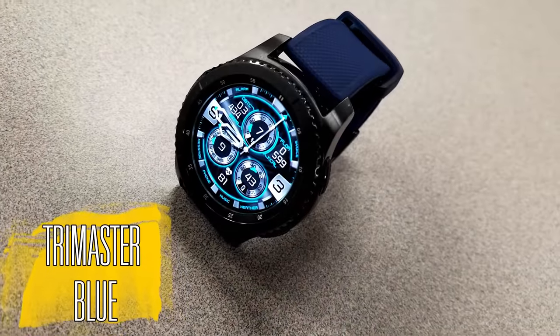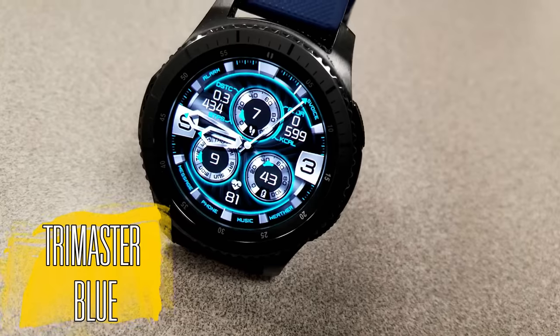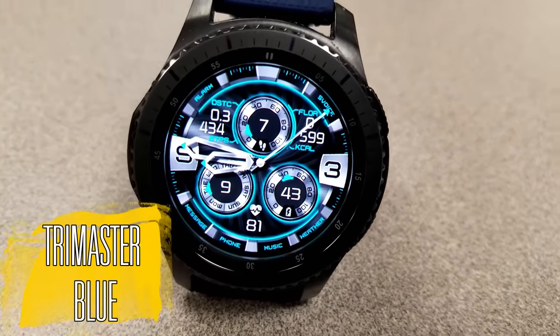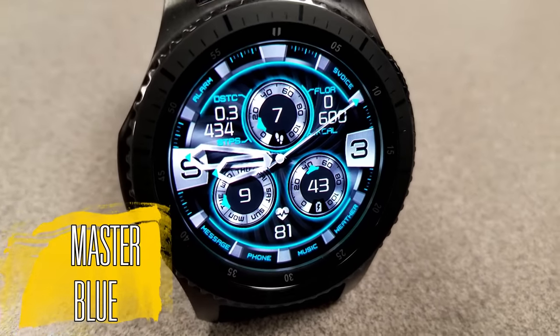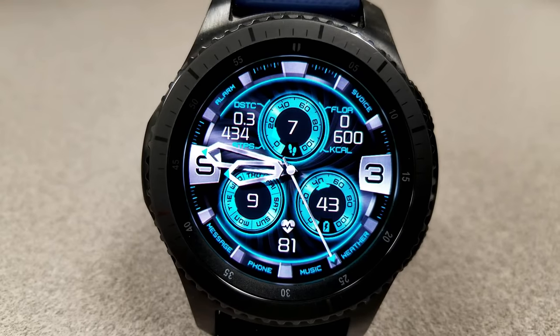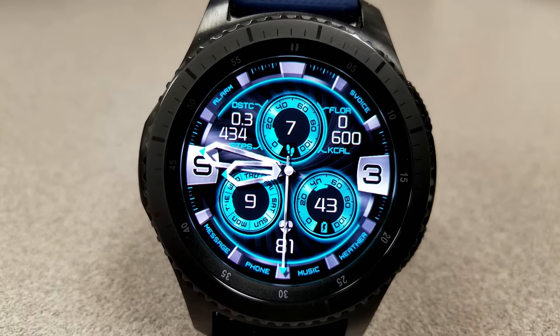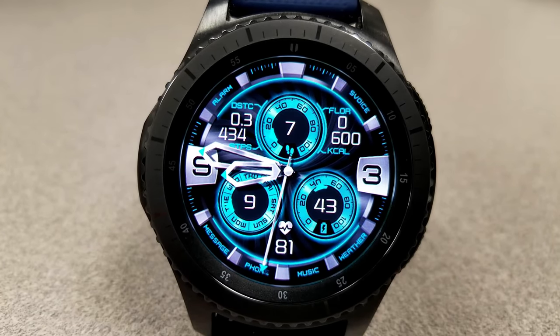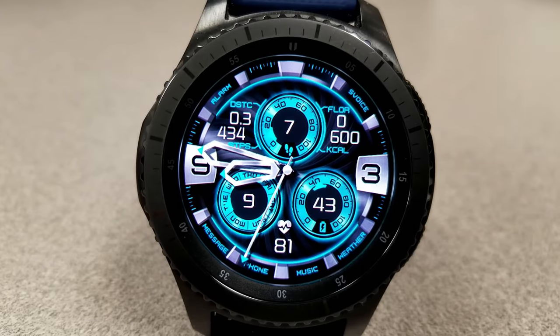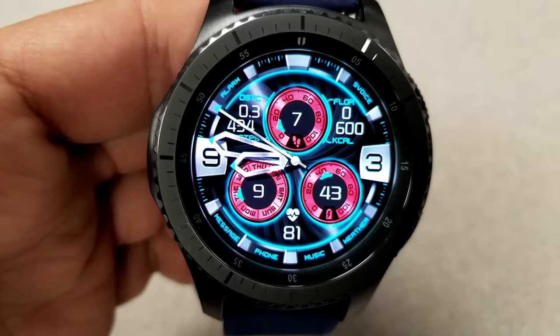This is a bold analog watch face called Trimaster Blue, and it definitely has a very sporty appearance. The dials, the hands, the markers, and even the three and nine hour digits are all bold, large, and easy to read. The face also has some gyro lighting effects built in, which are activated when you move the watch from side to side.